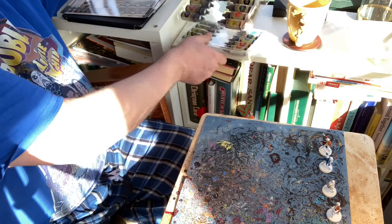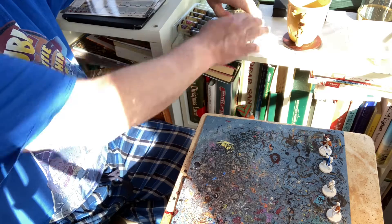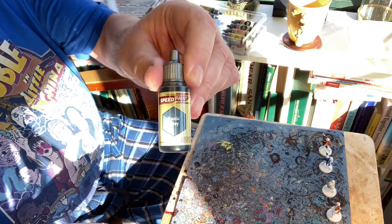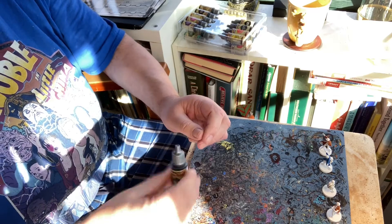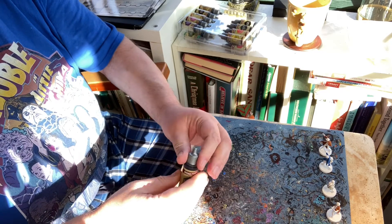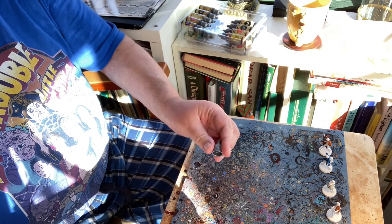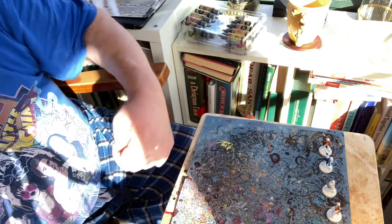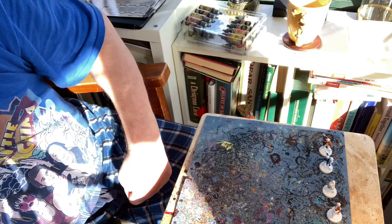Welcome to Painting with Steve. Today we'll be continuing our series of painting the Cthulhu Death May Die miniatures using speed paints. We're going to first start out with this blue color — I'm hoping it will look a lot like blue jeans.